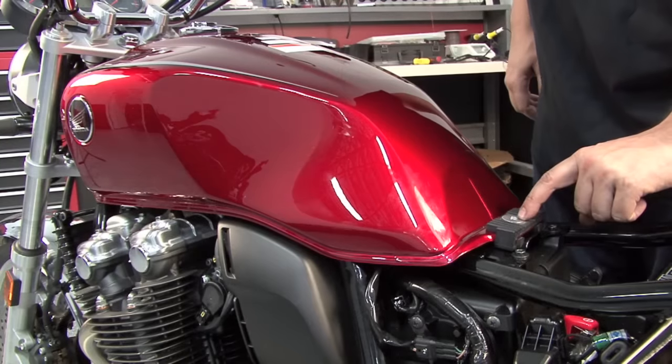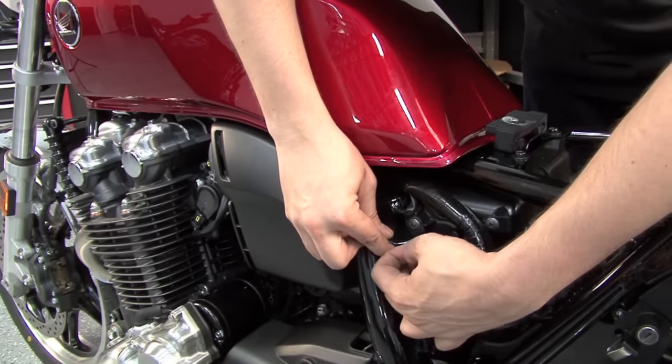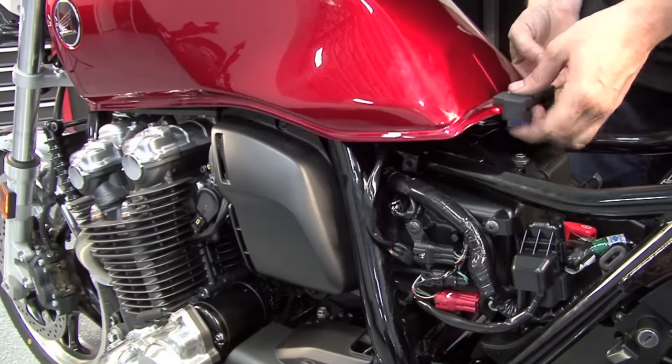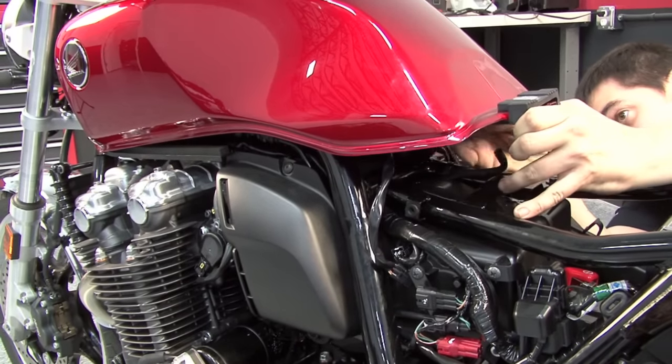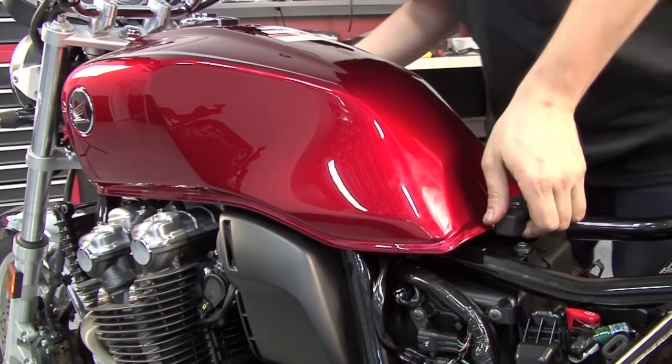After removing the bolt at the rear of the fuel tank, we can unplug the fuel pump electrical connector right here — this black 3-pin connector. We'll lift the rear of the fuel tank up to unplug the vent lines and undo the fuel line, and then the tank can be lifted out of place.